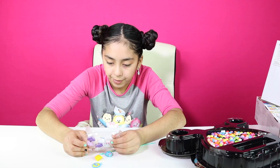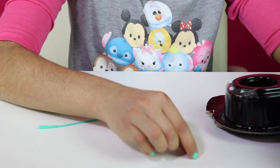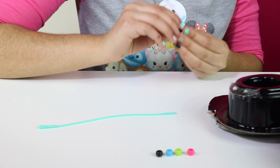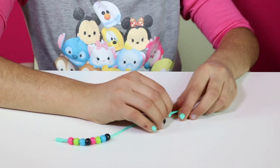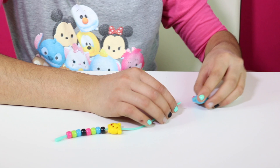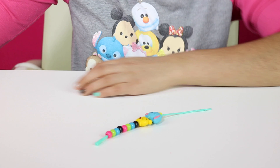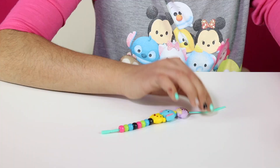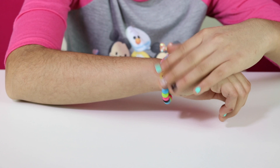We're going to pick out a bead pattern. I'm going to start with pink, green, blue, black — that's my pattern. Now we're going to put on the three charms. So instead of Stitch I'm going to put Eeyore. Here's our first bracelet, and you can keep changing them out. This is really cool. Let's make our second bracelet.